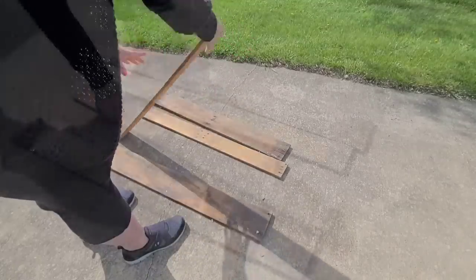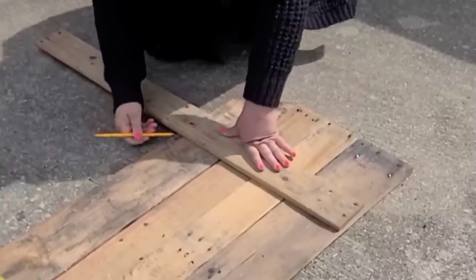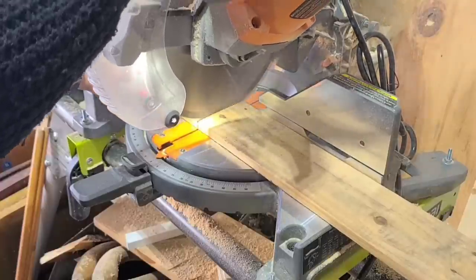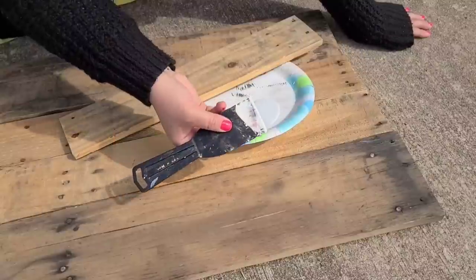I'm going to take four of them and just place them vertically, put them together, and then take another board and mark where I need to make a cut. I'm going to use my miter saw to make the cut and then cut that board into two.